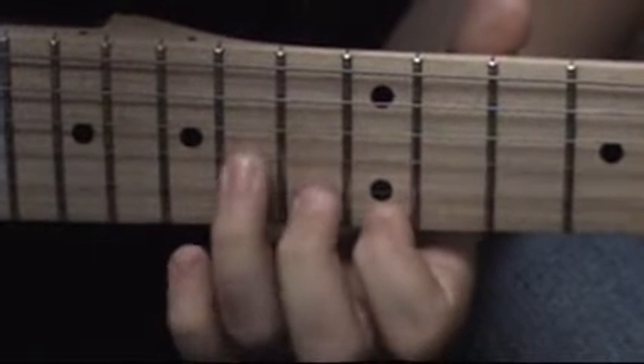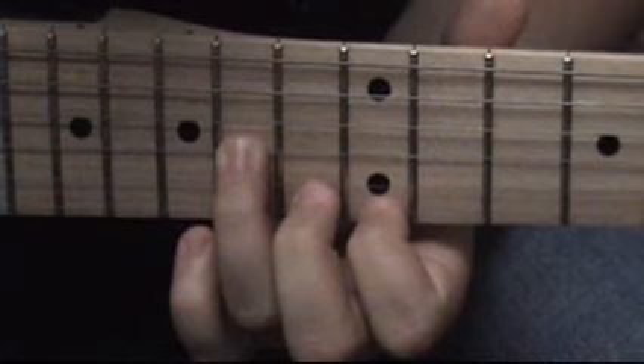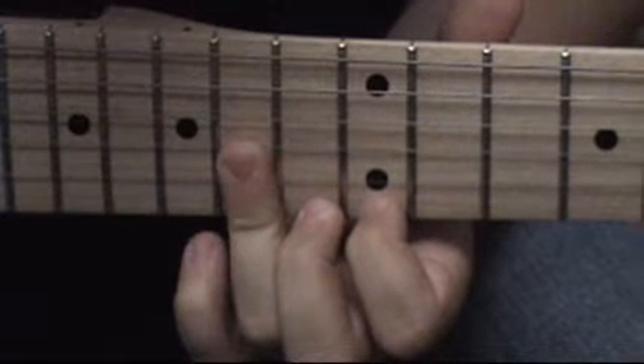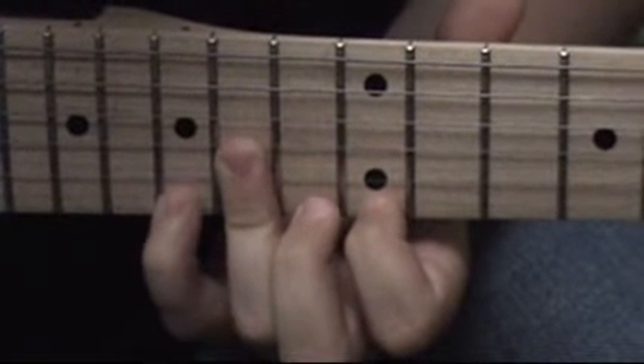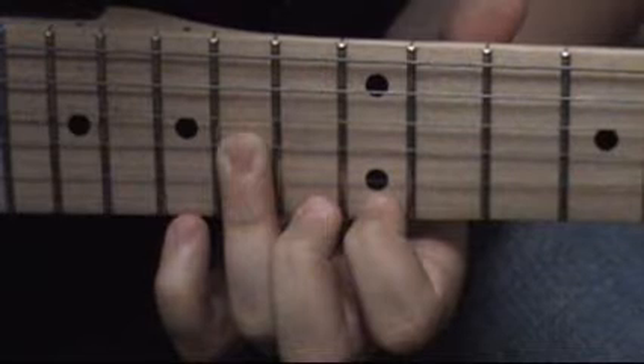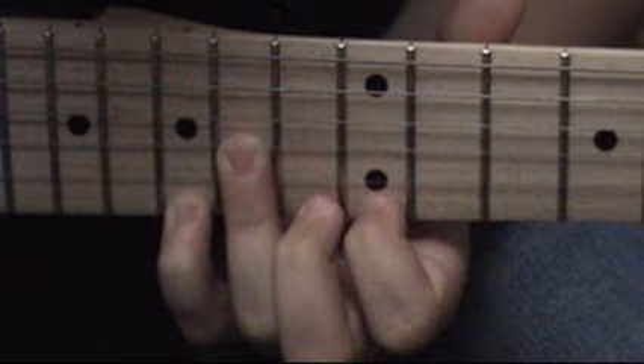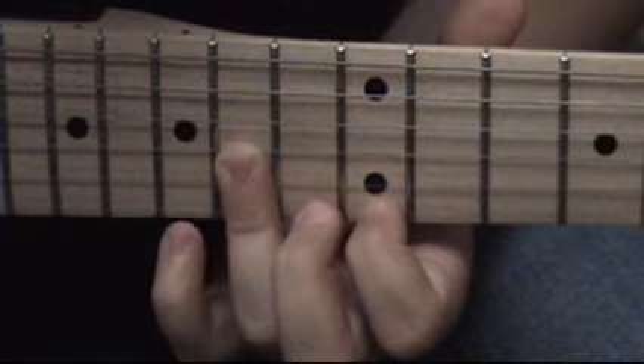12th on the E, 14th on the G, 14th on the E, 14th on the D, 15th on the E, and 14th on the G.